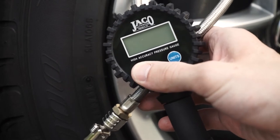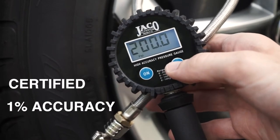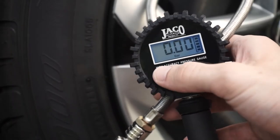Our digital FlowPro series is calibrated and certified accurate to 1%, allowing you to check, inflate, and deflate your tires with precise accuracy. Its large LCD display features a bright blue backlight and highly visible digital pressure readout, making tire maintenance quick and easy.